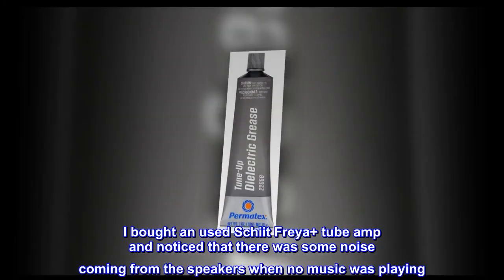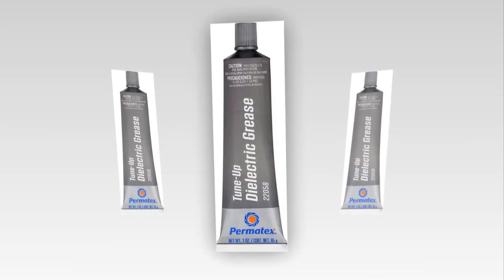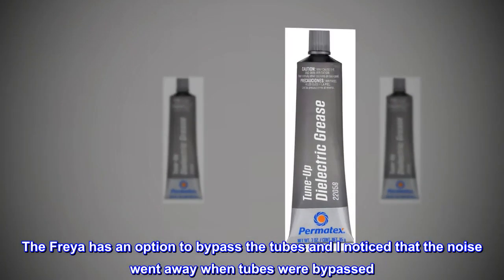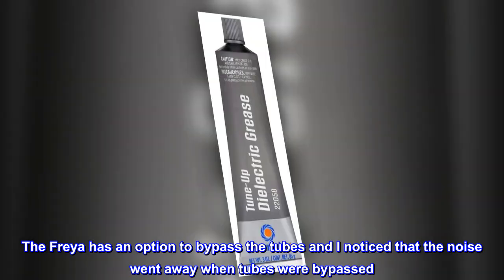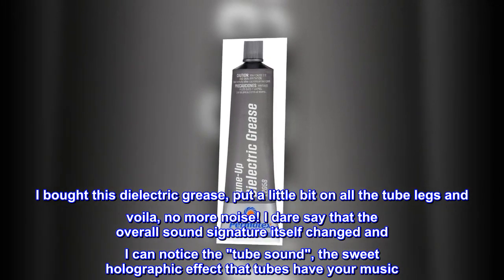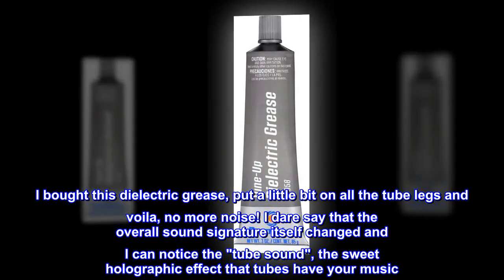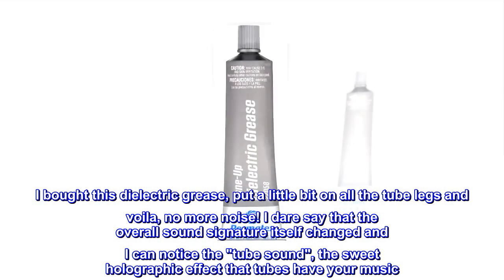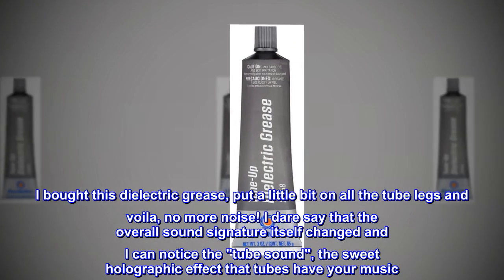Top review from the United States: I bought a used Freya Plus tube amp and noticed some noise coming from the speakers when no music was playing. The Freya has an option to bypass the tubes, and I noticed the noise went away when tubes were bypassed. I bought this dielectric grease, put a little bit on all the tube legs, and voila — no more noise. I dare say the overall sound signature itself changed, and I can now notice the tube sound, the sweet holographic effect that tubes have on your music.